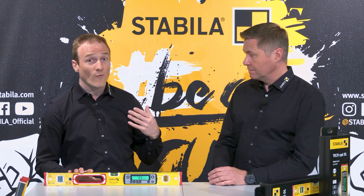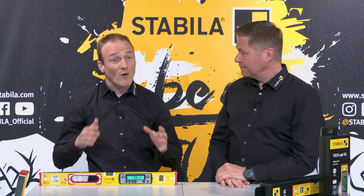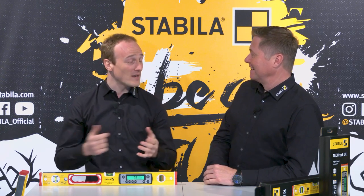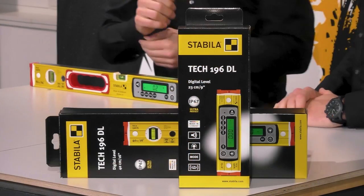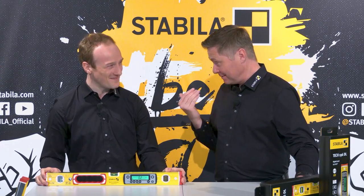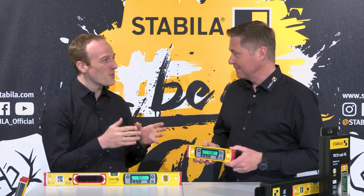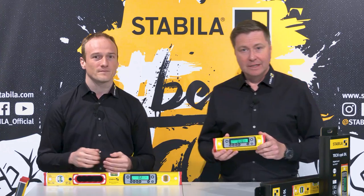The handle openings on the longer models provide a secure grip and optimal handling. As for length variants, the Tec196DL is available in 23, 40, 61, 81, 100, 122, and 183 centimeters. The magnetic version Tec196MDL is available in 61 and 183 centimeters. New to this generation is the 23 centimeter short version, which is 100 percent digital — the vials have been dispensed with to achieve the super compact design, making it ideal for confined spaces or very short components.